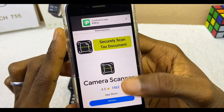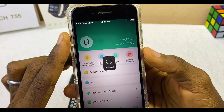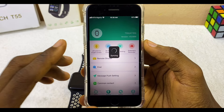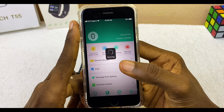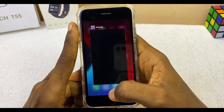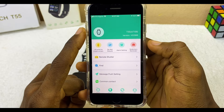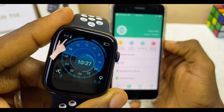There will be a brief ad — select Continue to get back to the Fitpro app. The app will begin syncing. If syncing gets stuck and is not progressing, the best thing to do is close the app and relaunch it. Close the app and relaunch it. Now go back to Settings.